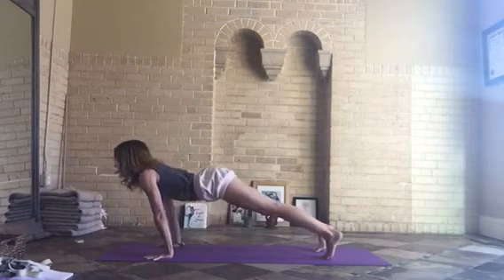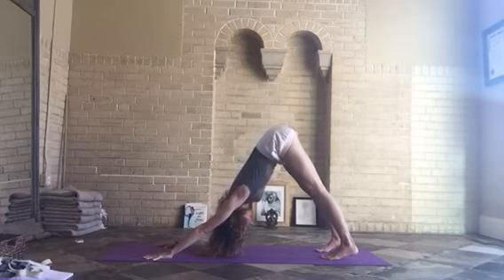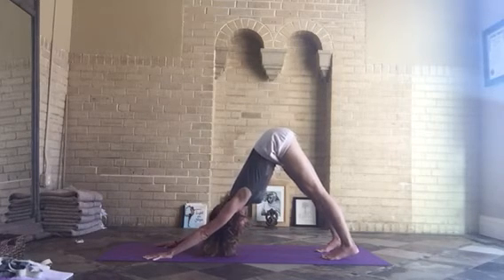Bring your head back to the center, keep the extension in your arms, and invert the pose. Now you come back to Downward Facing Dog, where the chest is the low point and the pelvis is the high point.